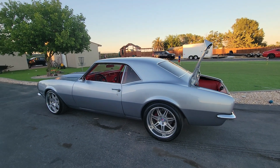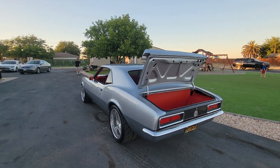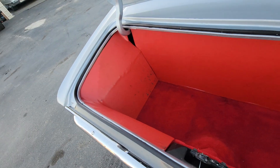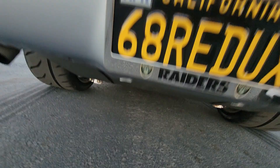Back here is a mini tub with a 315 Toyo tire. Chassis Works 4-link. LED taillights. Nice little sound system back there. Trunk kit's seen better days, but not too bad.